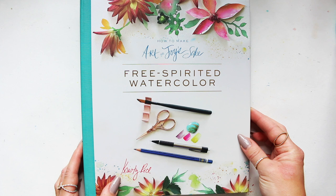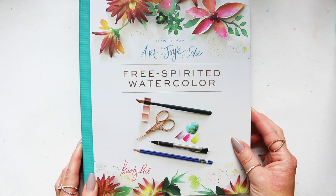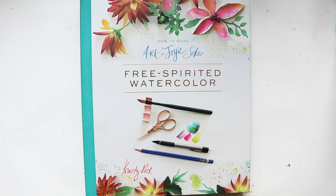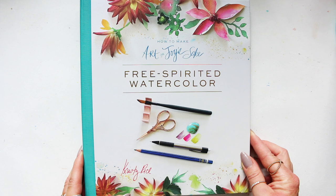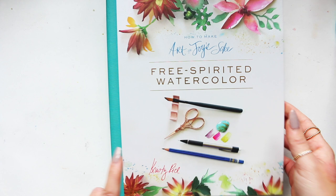Hi everyone, another book review for you. This book was sent to me by Christy Rice's publisher — it was a long time ago, actually during the pandemic. I wasn't informed beforehand; it just turned up on my doorstep, and during those grim couple of pandemic years it really brightened my day. Somehow I misplaced it and completely forgot to do the review, but I did want to share it with you. It's called 'How to Make Art for Joy's Sake.'